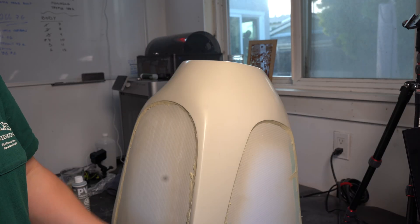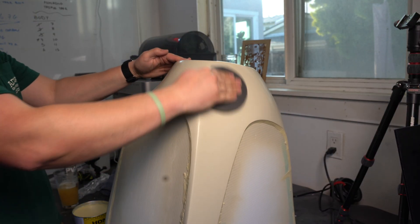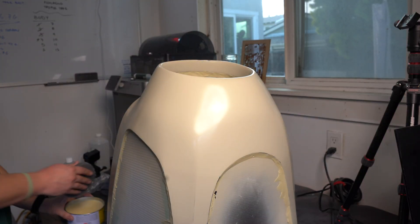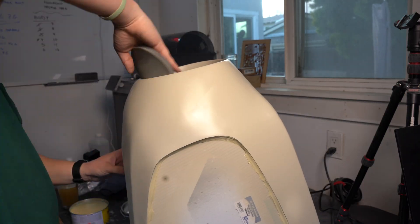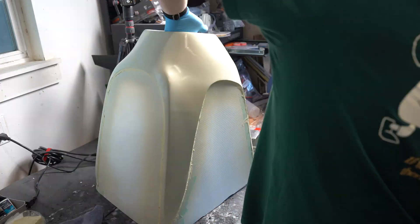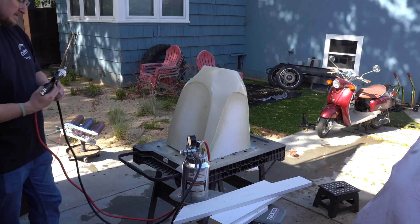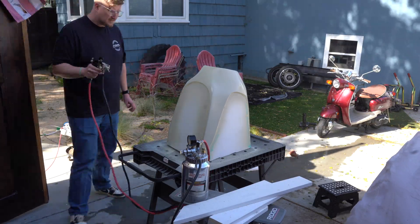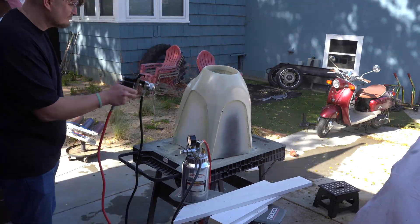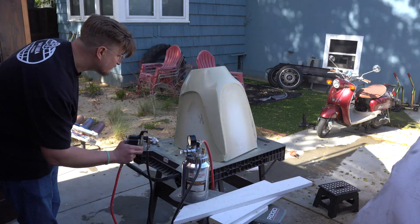Next up, honey wax. We're going to do about 5 layers of honey wax. All you have to do is spread it on, wait about 15 minutes until it dries, grab a microfiber towel, and wipe it off. It is very easy. Once that's done, we'll spray some PVA. This is just a mold release — so once we get our gel coat on, it'll be a lot easier to pull the mold off.